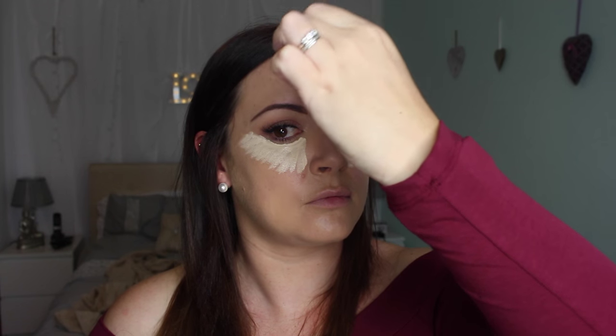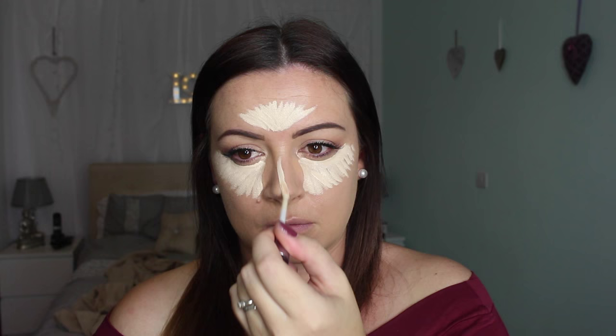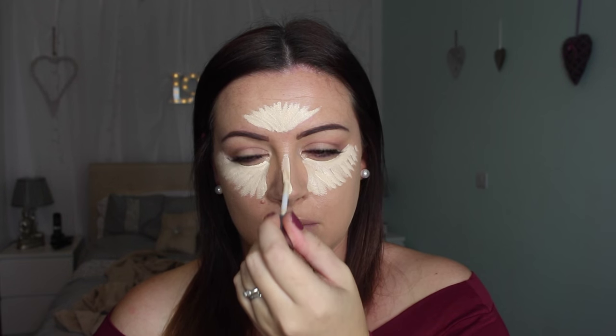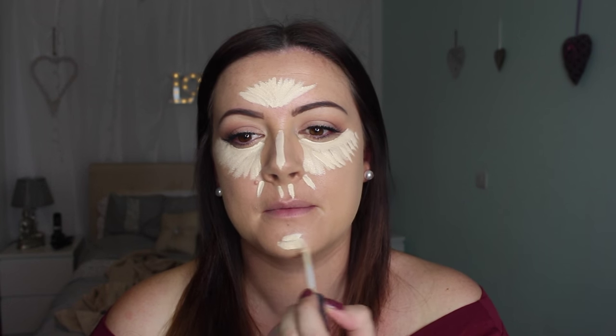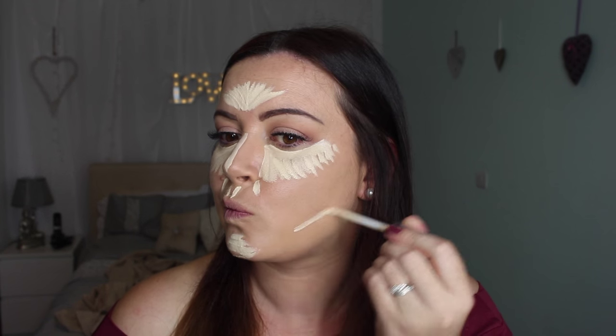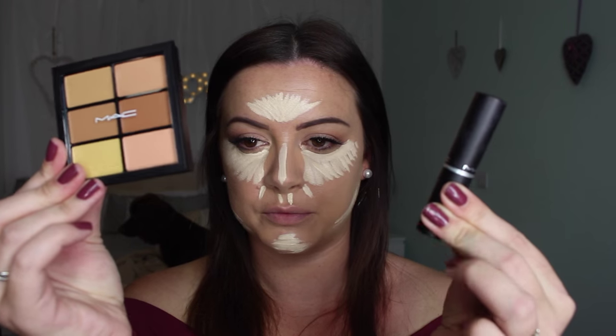I'm placing it under my eyes in a funny pattern, and also in between my forehead trying to make myself look like an eagle - you know, the game - down my nose, on my cupid's bow, down the sides of my nose, on my chin. Then I'm also going to take it on the sides of my face onto my jawline.